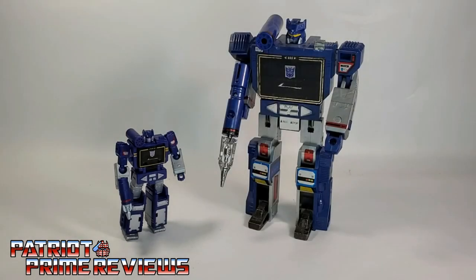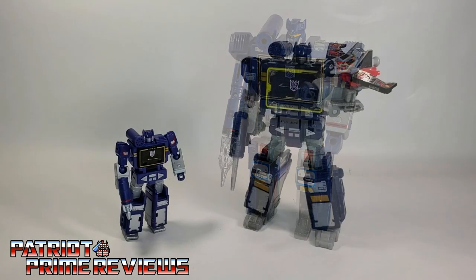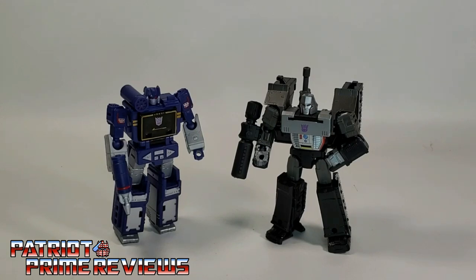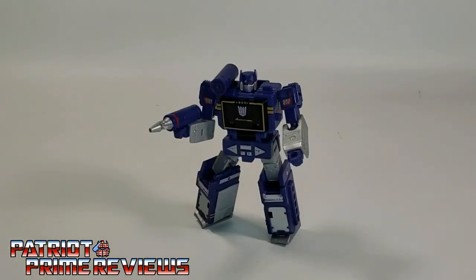And now for some quick size comparisons. Here is Transformers War for Cybertron Kingdom Core Class Soundwave with Generation 1 Soundwave, Netflix Soundwave with Laserbeak, and War for Cybertron Kingdom Core Class Megatron. The Transformers War for Cybertron Kingdom Core Class Soundwave is an amazing toy. It's not often that I am blown away by a Legends Class or Core Class mainline Transformer, but this Soundwave toy is awesome — such a great throwback to the original Generation 1 figure. Hasbro definitely outdid themselves with this one.